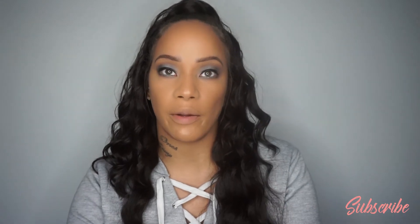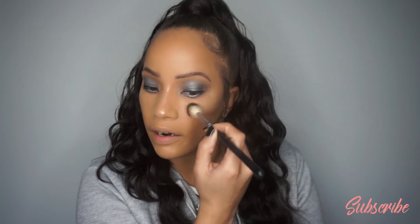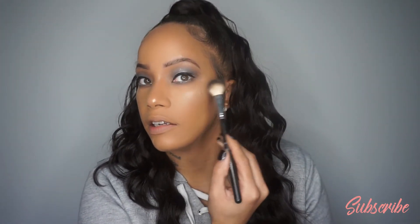Right after setting the face, applying the Anastasia Beverly Hills highlighter in Reezy. For placement on the cheeks and nose I put it on my finger and drag it down the bridge of my nose, then use a fluffy brush to blend it out. Going in with blush to break up the highlight-to-contour transition and warm up the face — this is the Lorac Plush Luxe in peach, my favorite blush ever.